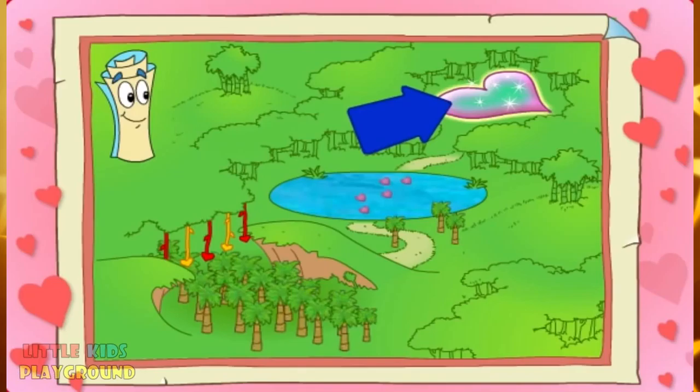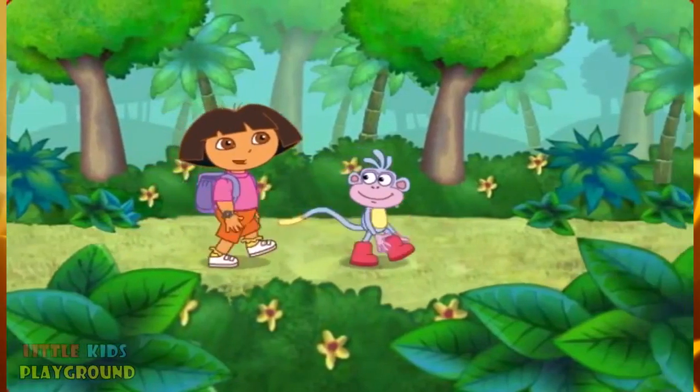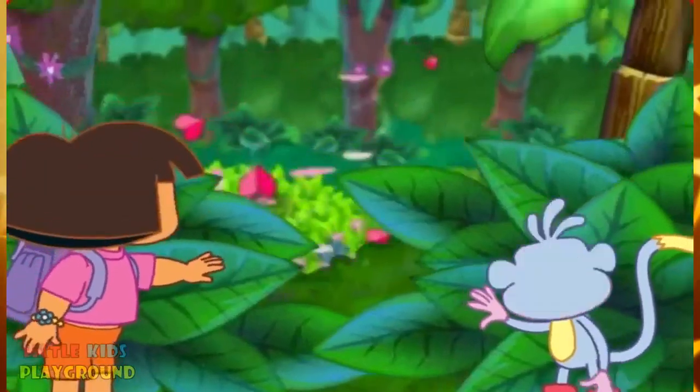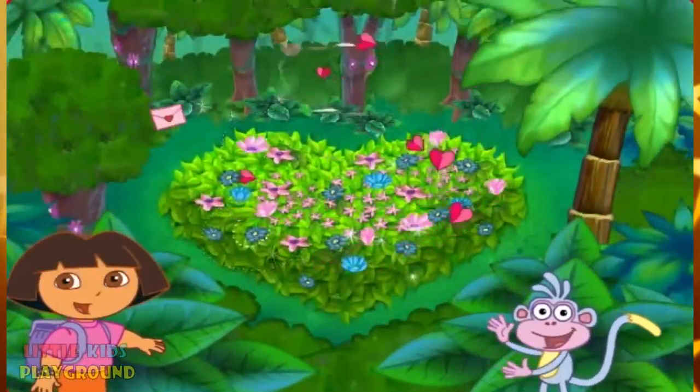Map says the lost valentine is just ahead! All we have to do is follow this path to the heart of the jungle! We made it to the heart of the jungle!